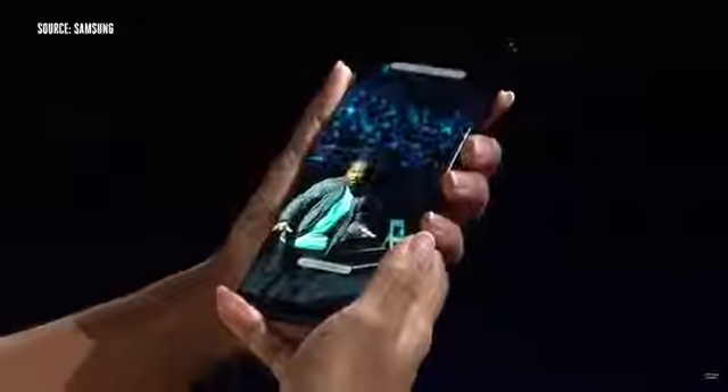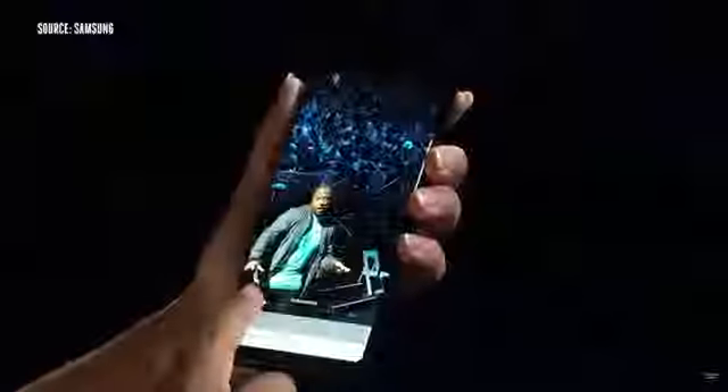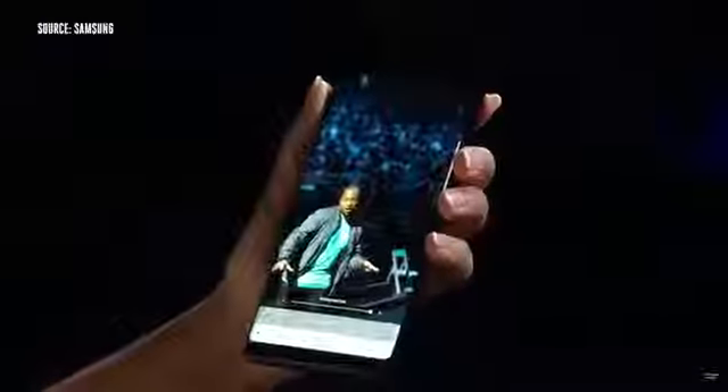In Live Focus mode, you can adjust the background blur even after you've taken the picture. So if I want to dial it down, I can — but since this is Kelly's profile pic, I'm going to dial it back up.